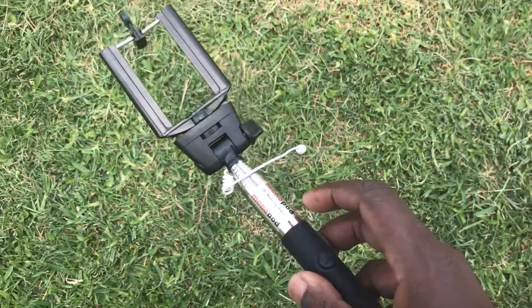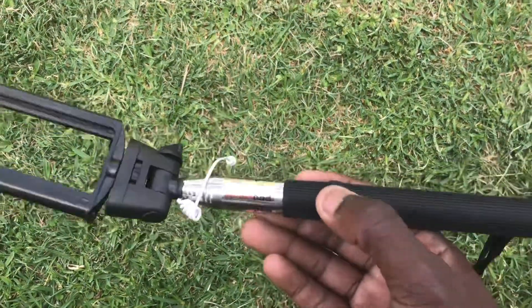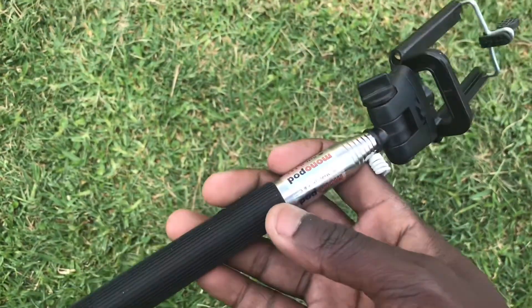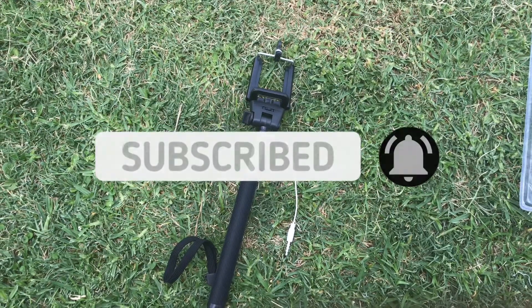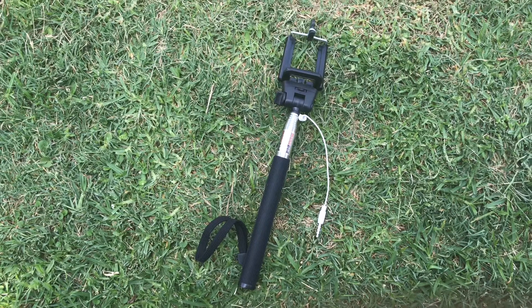I'll do a full review of this on how it fares over time, so if you want to check that out stay tuned to the channel. This has been nice — thank you guys for watching. Make sure to hit that subscribe button and bell notification to stay notified with the latest videos on this channel. I'll see you guys in the next one.